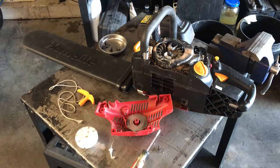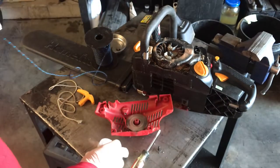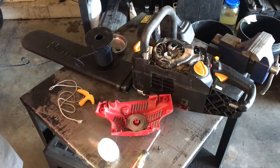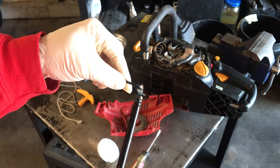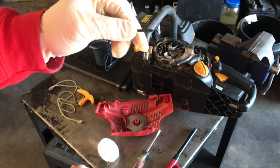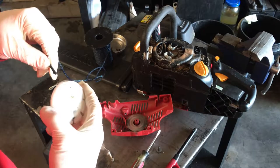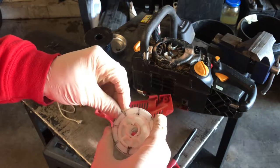Get some new string. I'm just going to feed it through there. I like to burn the edge — the end — get it nice and hot, take my fingers, and make it so it's a nice little point at the end, so that way you can feed it through the center.